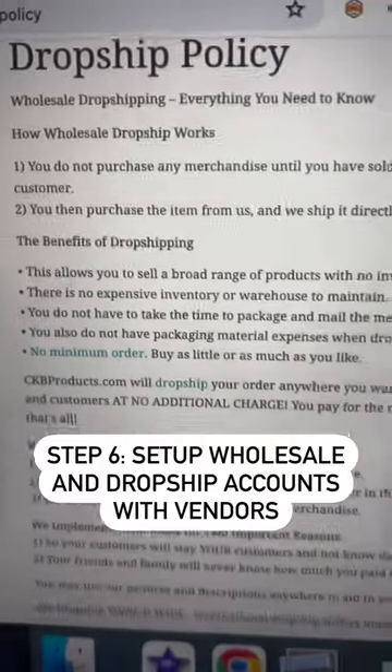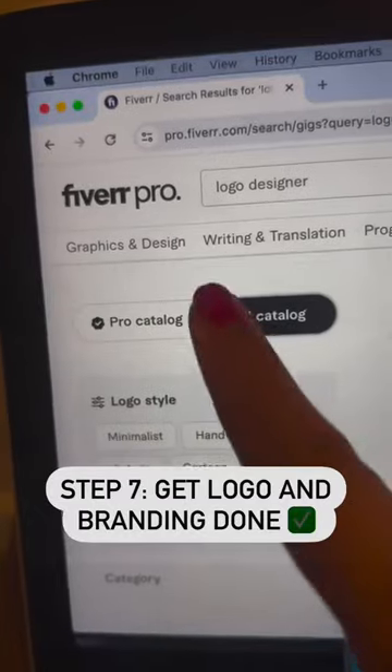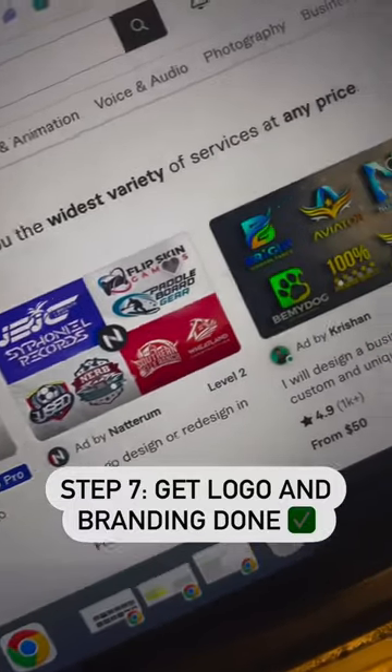Now, go back to these suppliers and give them your legal paperwork to start making purchases. And while they're setting up your account, go back to Fiverr and hire a designer to create your logo and your branding.